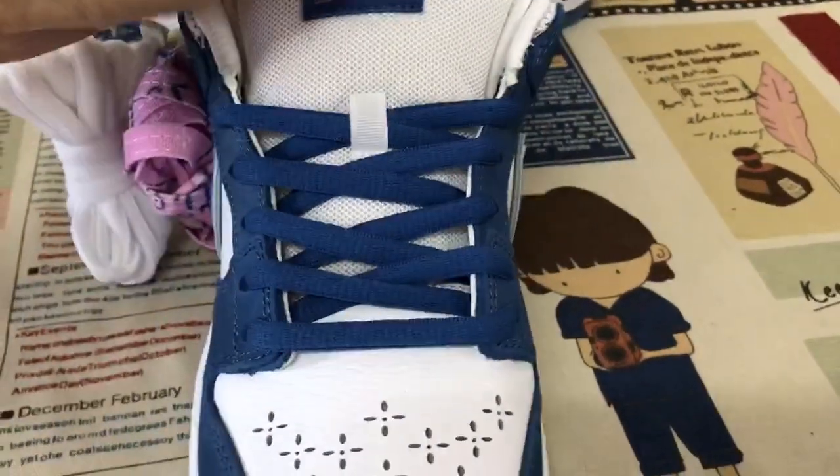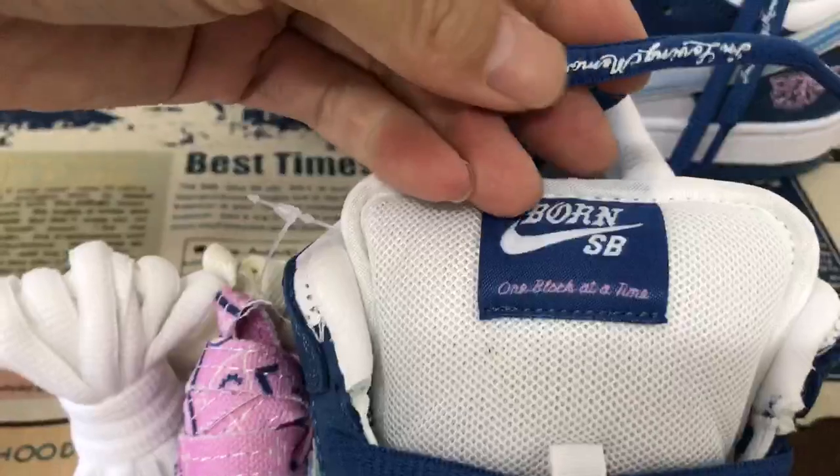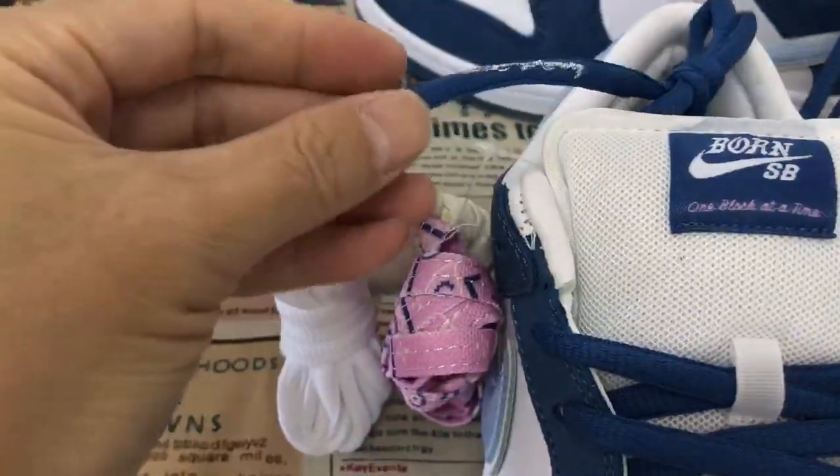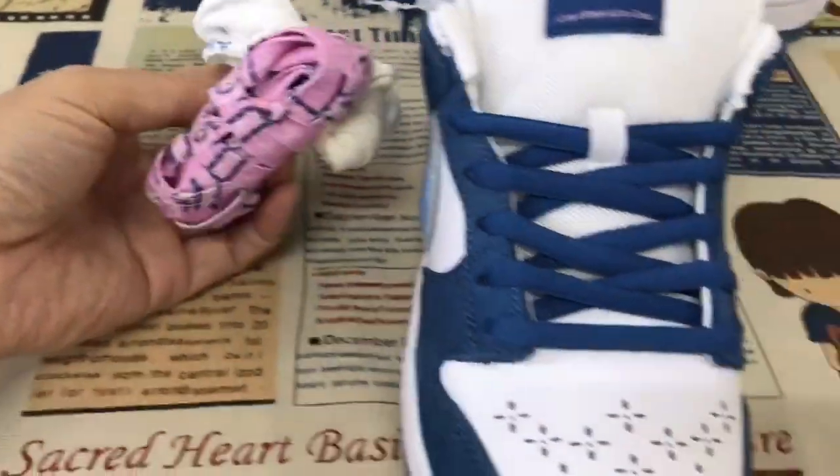Here is the inside view. Here is the shoe lace — the navy blue shoe lace. And it comes with three extra shoe laces.